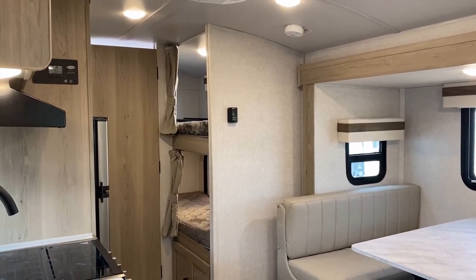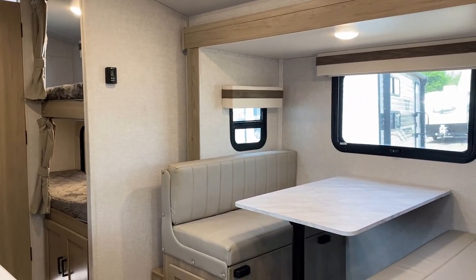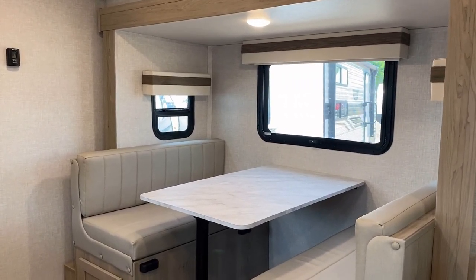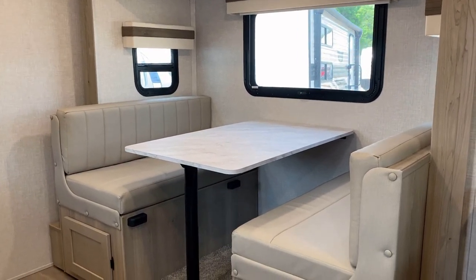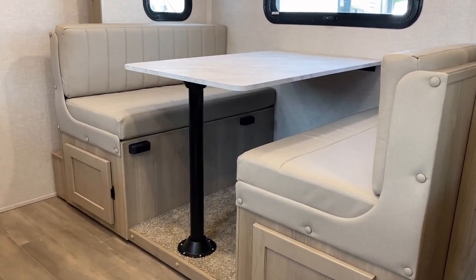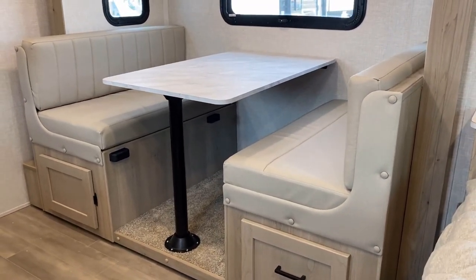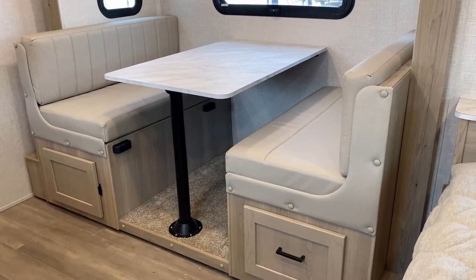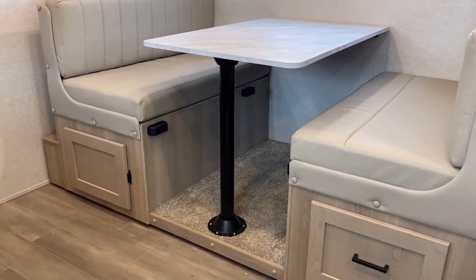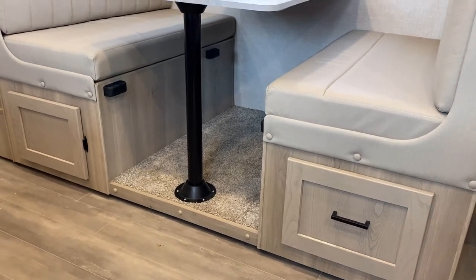When you first walk in and look to the left, this is pretty much what you're going to see. Very straightforward layout, but executed very nicely. I like the windows all the way around the slide out — in a single axle model, that's not typically something you find. I also really like what they did with the dinette: they moved the post all the way off to the side, and the rest of the table brackets against the wall. That makes it exceptionally sturdy, lightweight, and it can still fold down into a sleeper.